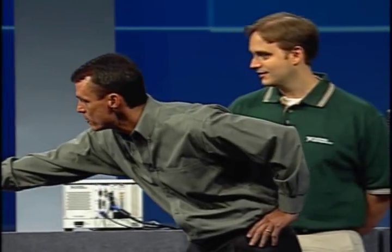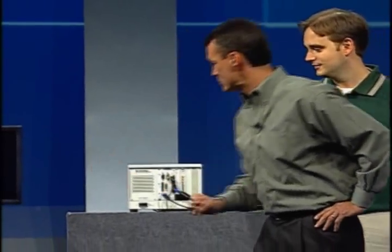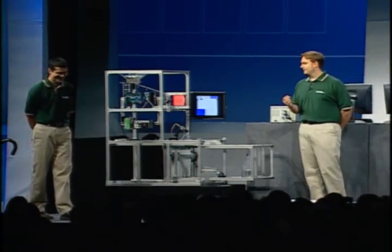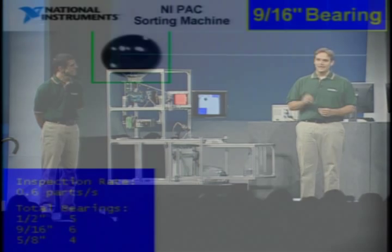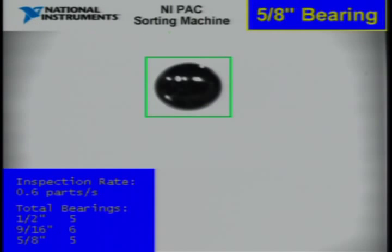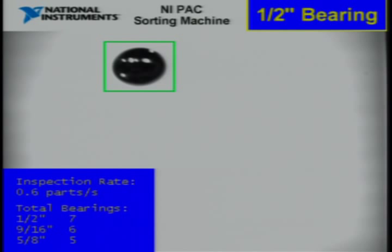I see the Compact Rio system. I see the Compact Vision system, but where are the motion controllers? That's a great question, Tim. We took LabVIEW FPGA and NI Soft Motion and reconfigured the FPGAs on both the Compact Vision system and Compact Rio so that they both become motion controllers.